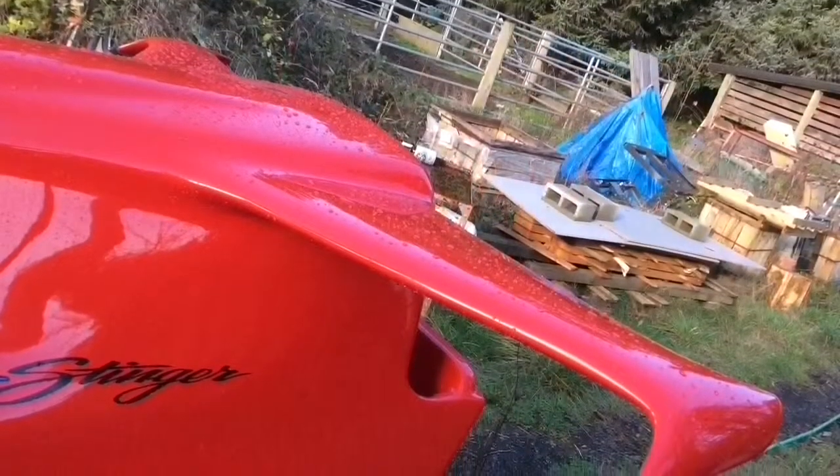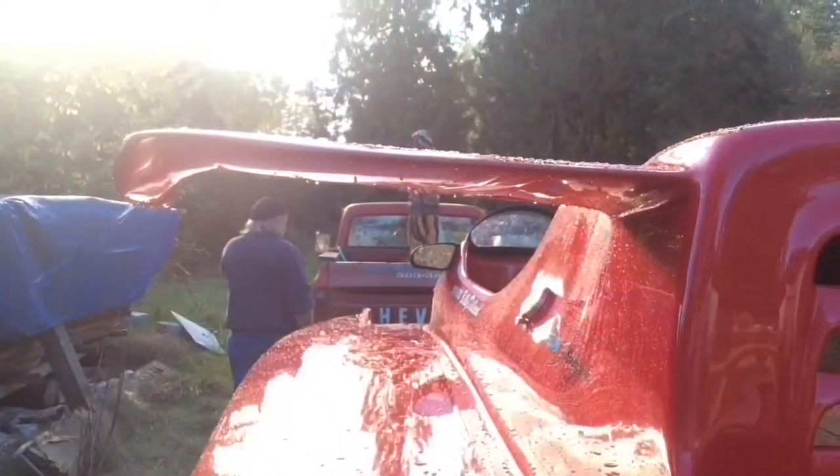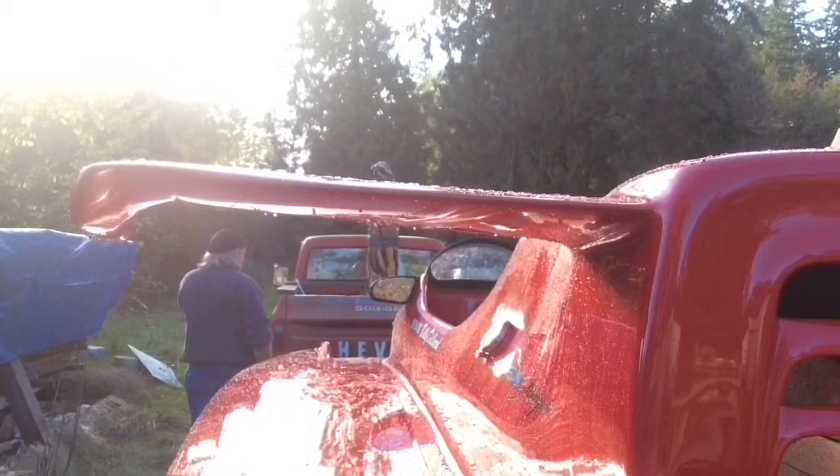The wing is non-functional. I did the wings simply for looks, but a person could take the design and rig it where it was functional — where it lifts the front end up or pushes the front end back down.